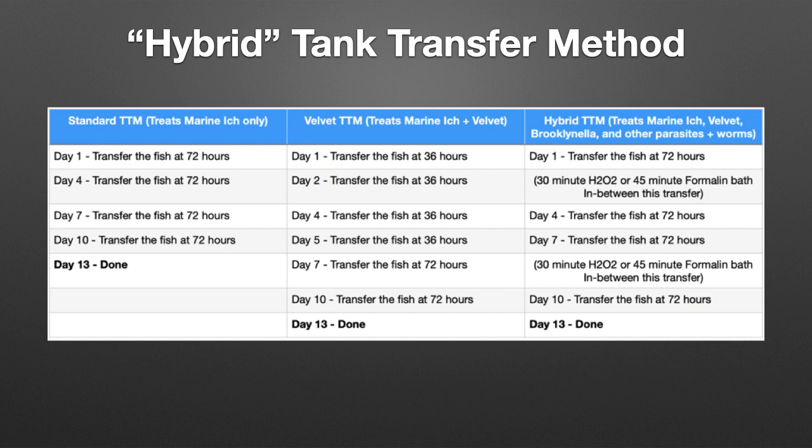You'll still need to transfer the fish every 72 hours, as outlined, to eliminate ich. Unfortunately, peroxide has limited efficacy against ich because those trophonts burrow under a fish's outer skin layer, which is out of reach for the peroxide. This is why the 72-hour transfers are still required. Hydrogen peroxide works best at eliminating surface parasites, such as velvet and brooklynella.